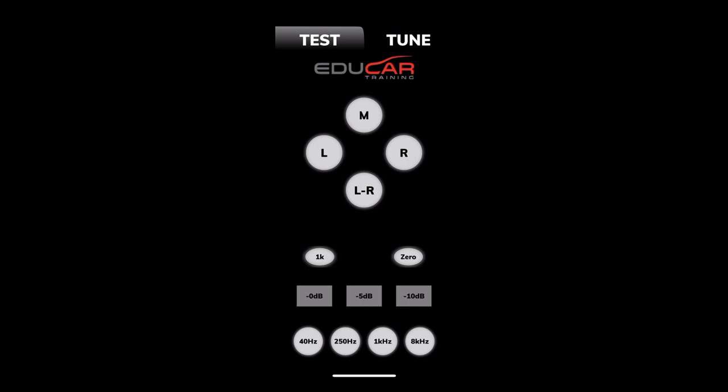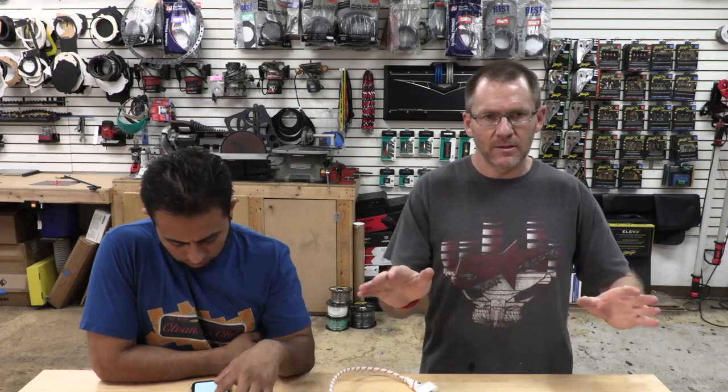Across the bottom you have a one kilohertz sweep. For setting your gains, you have test tones at 40, 250, 1K at 0 dB, negative five, and negative ten. These two applications get me everything I need.